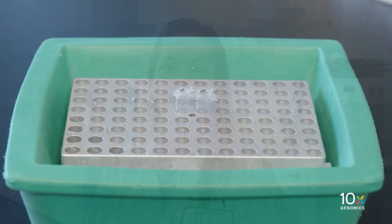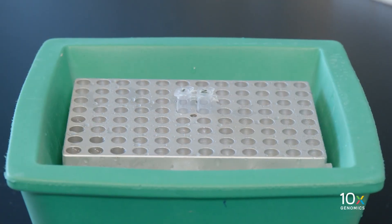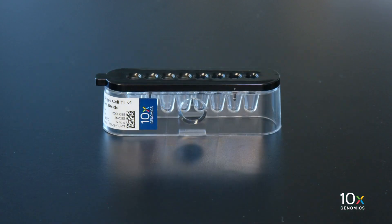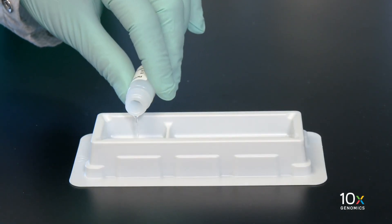We have added 50% glycerol to any unused wells. Now we will load the chip. We have our sample combined with our GEM master mix on ice. We also have our gel beads, which have been equilibrated to room temperature for at least 30 minutes, and we have our partitioning oil.